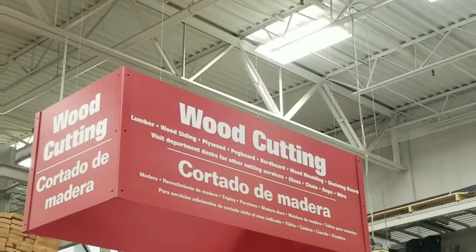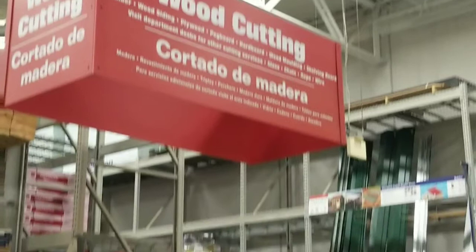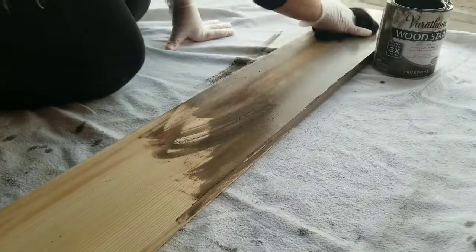After I picked out the board I wanted in the size I wanted, I brought it to the wood cutting section at the hardware store. This is a beauty tip for you: if you do not have a saw at home that can cut the wood, most hardware stores have a wood cutting area that will cut it for you for a small charge, but it's very inexpensive.